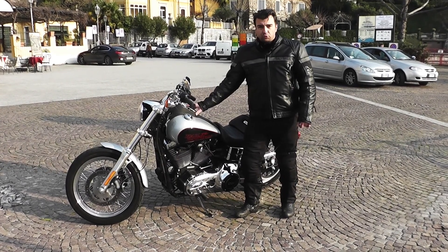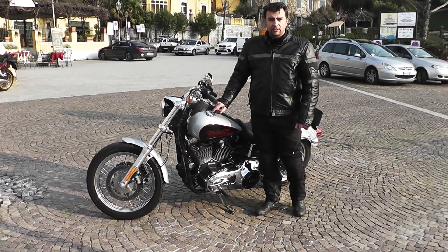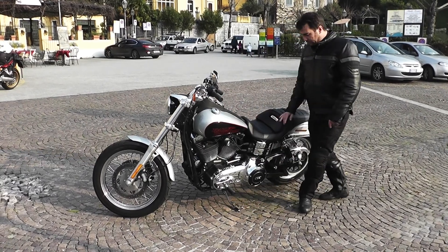La console sul serbatoio ci dà sia la velocità col tachimetro sia i contagiri. Nel finto tappo a sinistra c'è l'indicatore di carburante, e nel quadro tachimetro c'è anche un piccolo dispositivo per tutte le informazioni.